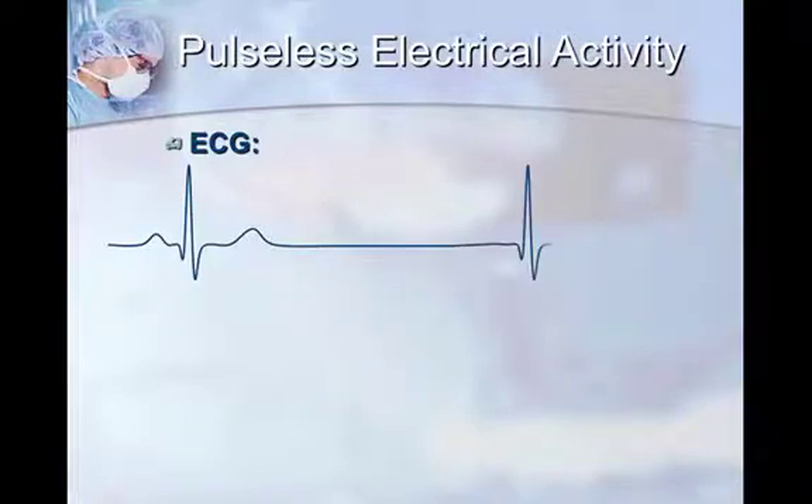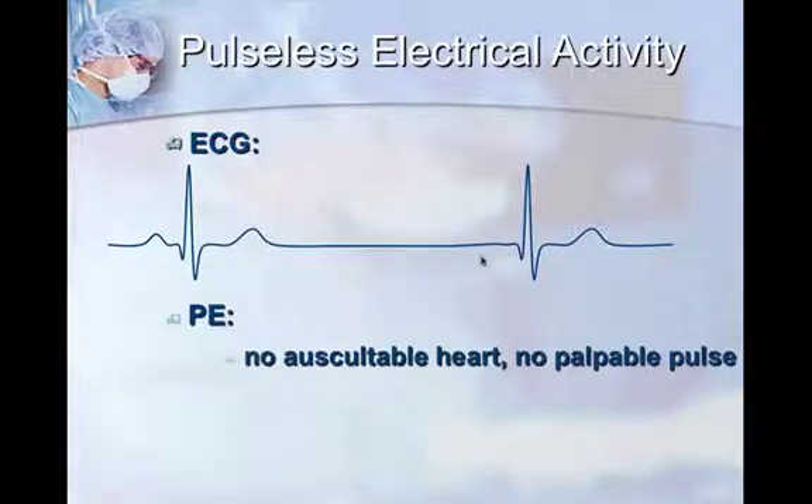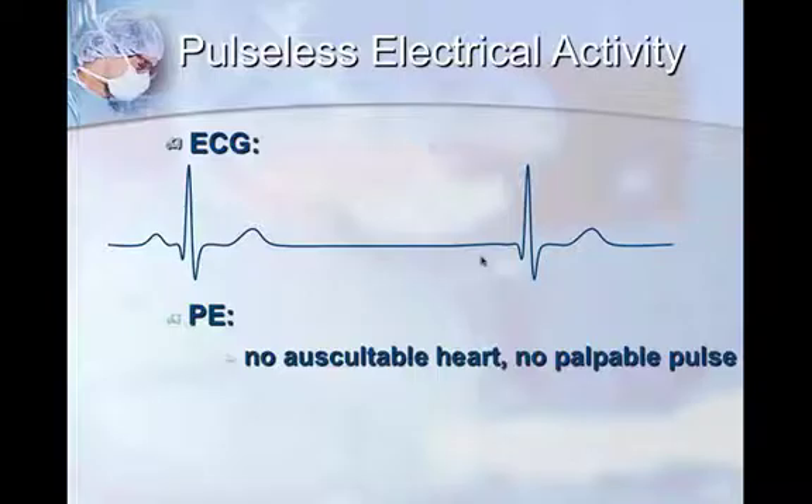Pulseless electrical activity, or PEA, is very difficult on ECG because it can look completely normal — similar to sinus bradycardia, with a PQRST pattern — and it doesn't have to be bradycardic; it can actually run at 100 beats per minute. You may not be able to diagnose this on ECG alone. On physical exam, however, there is no auscultable heartbeat and no palpable pulse. This is really a physical exam diagnosis: the ECG reflects electrical activity of the heart that is not translating into mechanical muscular motion. Your drug choices in this scenario are epinephrine, lidocaine, and atropine.